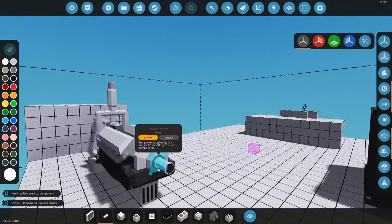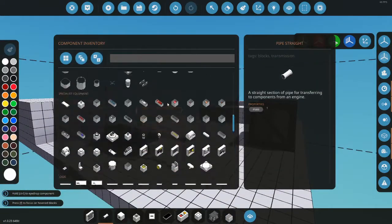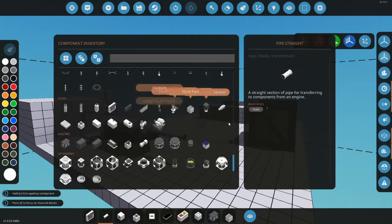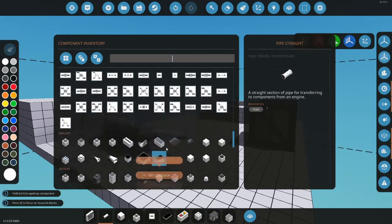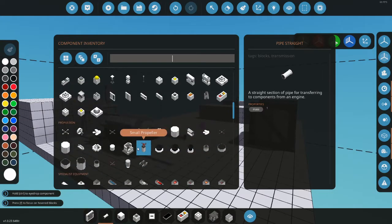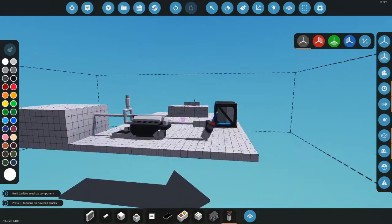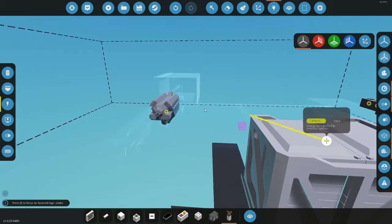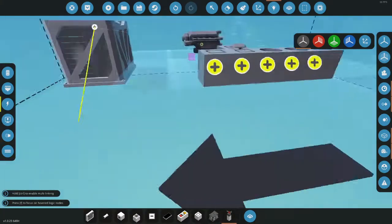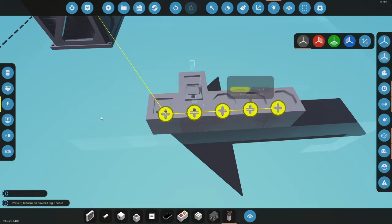This is the power output — that's the stuff going out so you can route it into anything that uses power, like wheels. For this I'll use a large propeller. You could use different propellers but I'll use this for now. Just put that on, and then connect up the power.